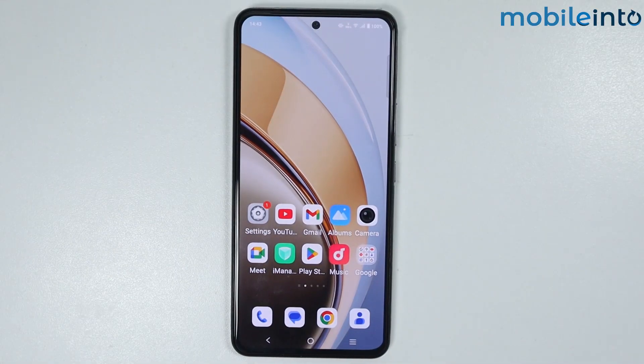Hey, what's up guys. In this video we will see how to set screen lock on any Vivo phone.